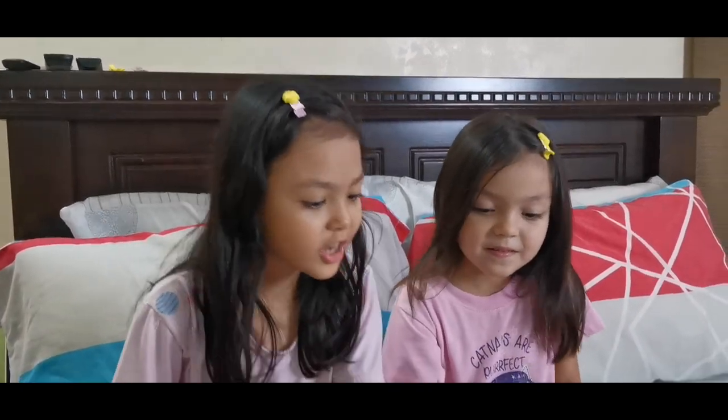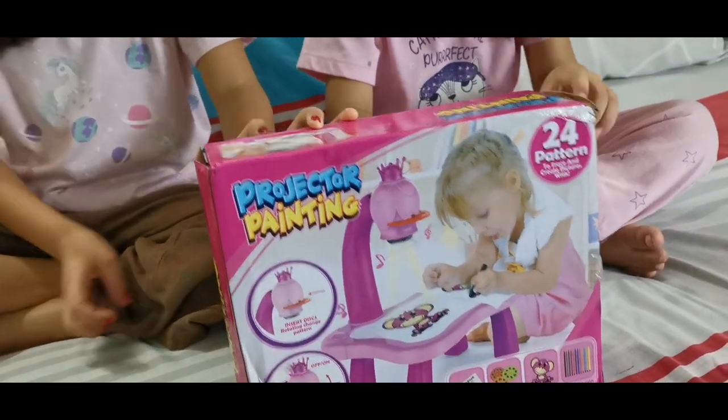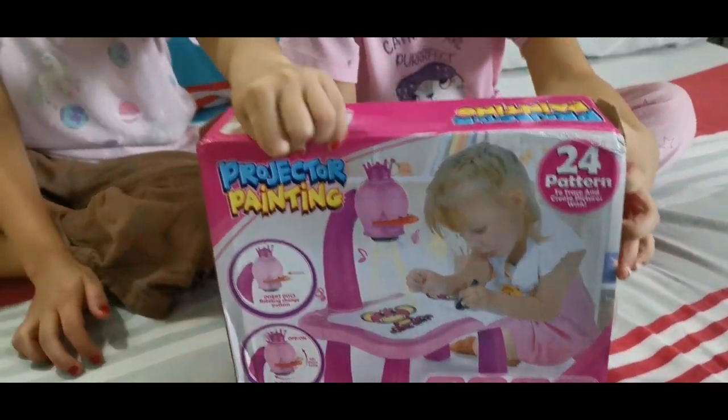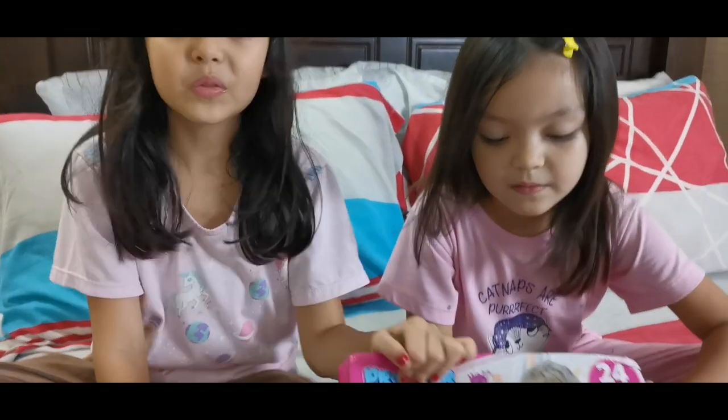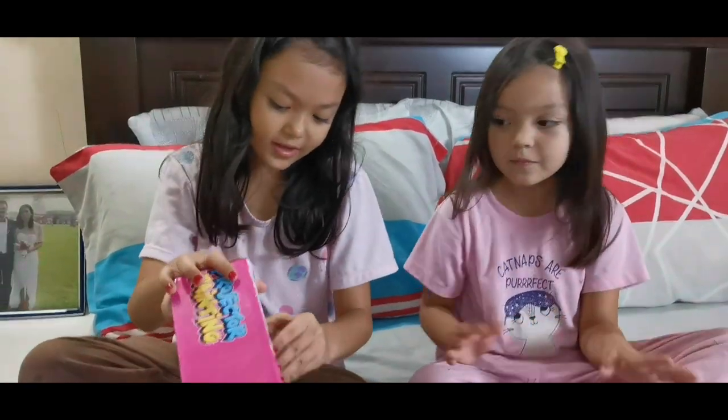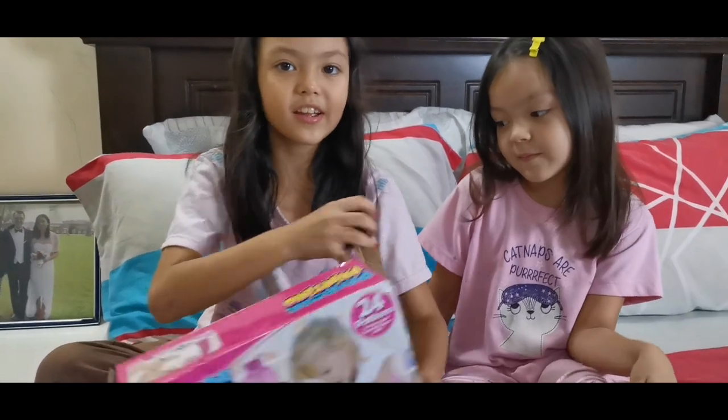So this is called Projector Painting. It's for two years old but we can do it. And I need to just move here. Let's start opening it. I did it!